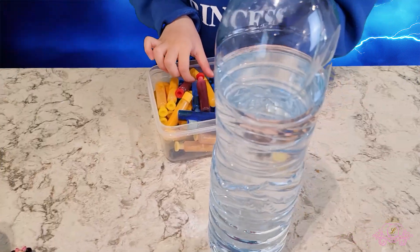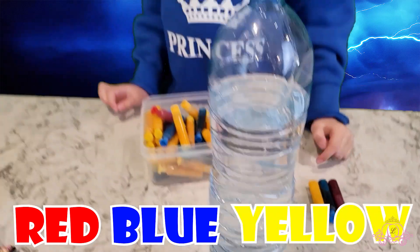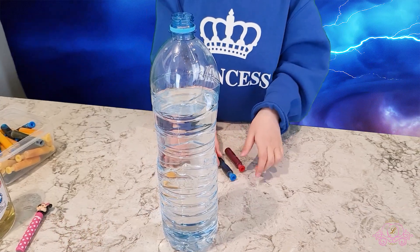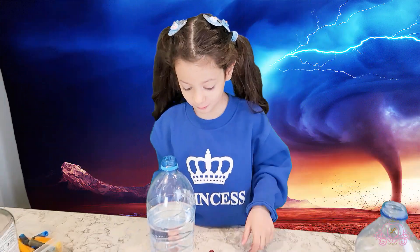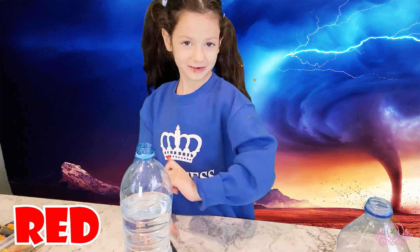I'll remove the connector now. I'll add the colors — I choose red, blue, and yellow. Which color should I go first guys? Comment down below which color I should start first. I'm gonna go with red!